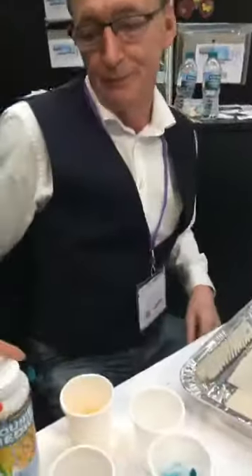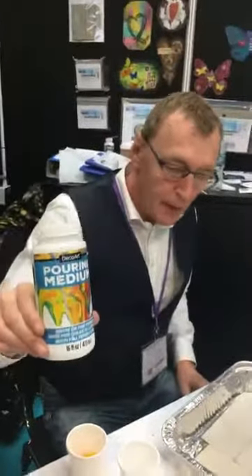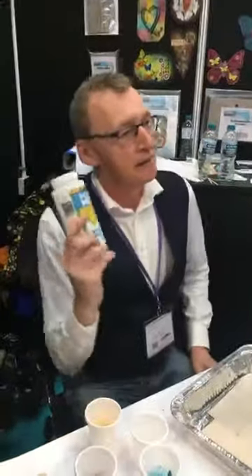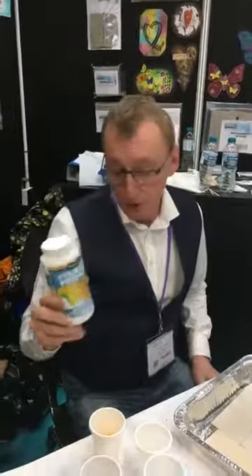Andy Skinner is about to show the new DecoArt Pouring Medium. This has everything in it — the silicone is already included, where a lot of people add that afterwards, which will give you the cells.